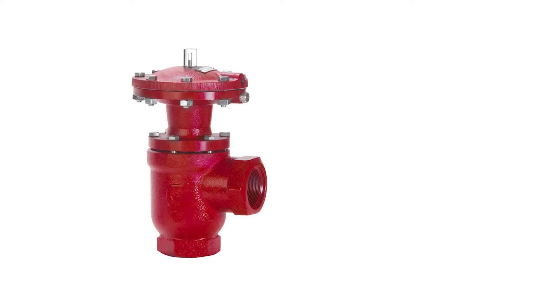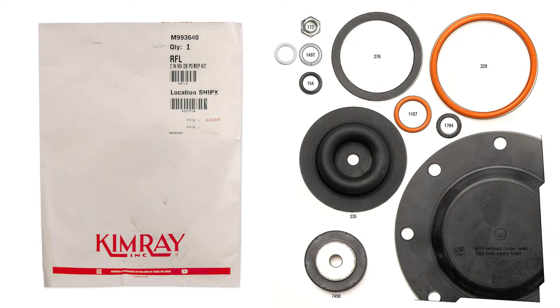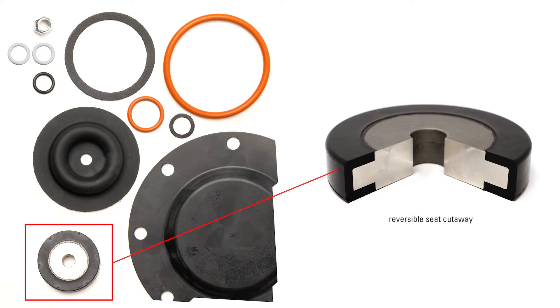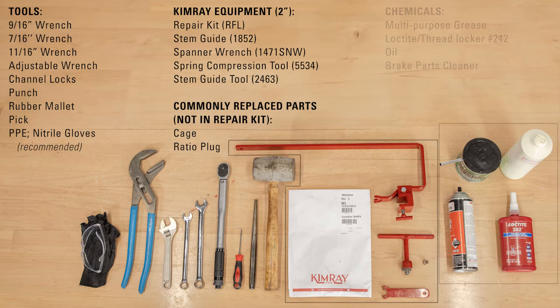Though the body will last for many years, the seals should be replaced regularly, about once a year. We also recommend inspecting the valve seat every six months under normal conditions. Under severe conditions, inspection should be done regularly until a predictable pattern can be established. For this job, you will need the following tools, equipment, and chemicals.